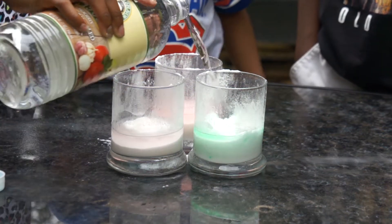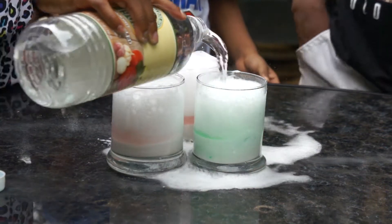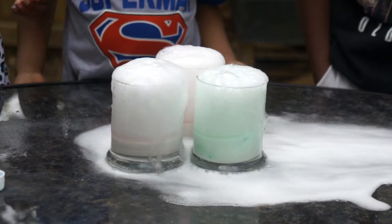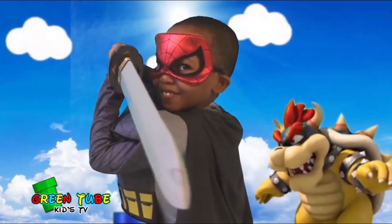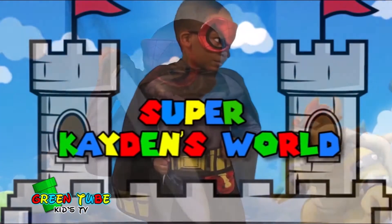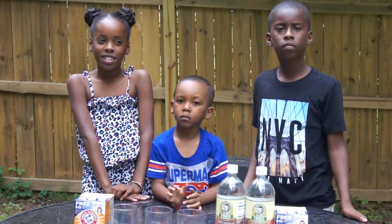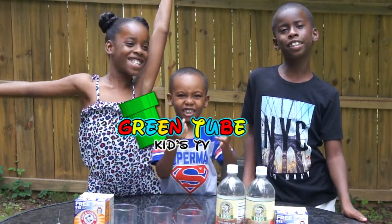Are you ready? Pour! Awesome! Alright guys, welcome to the next episode of Rachel Kid TV!